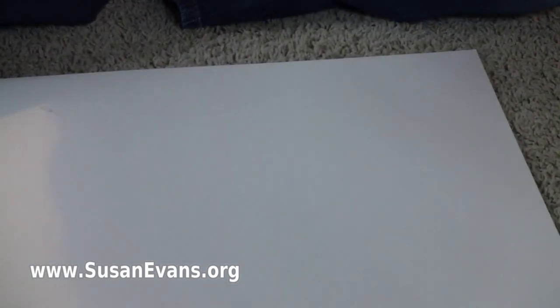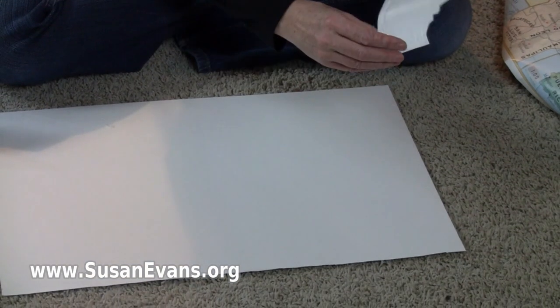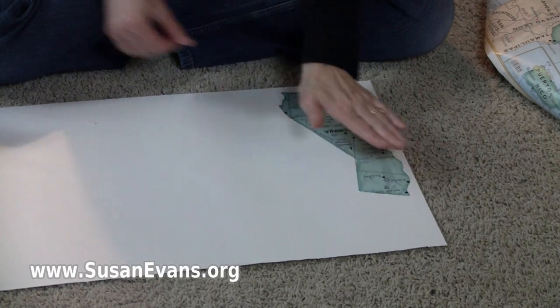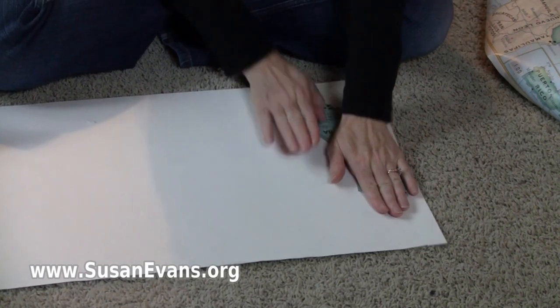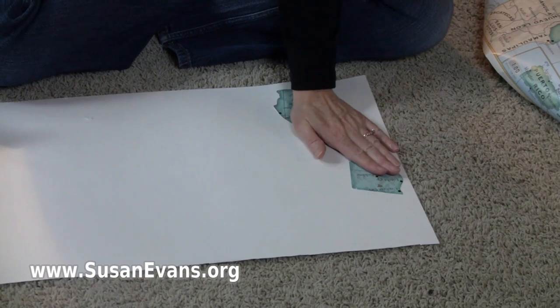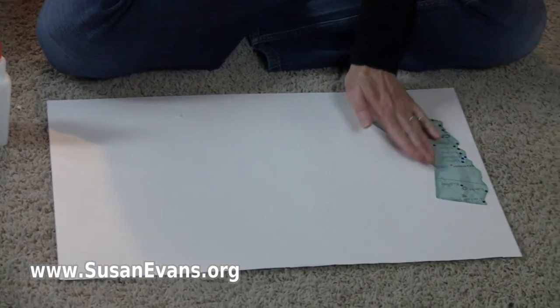And then we have this here. You can put a heavy book on top of it if you want, or not — this is just fine. So then you let it dry.